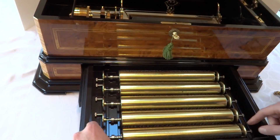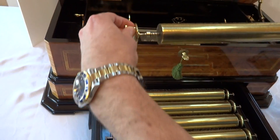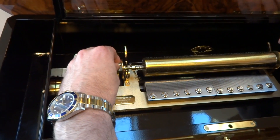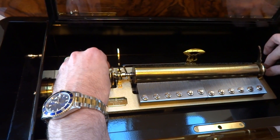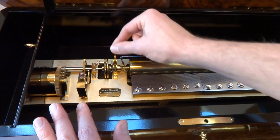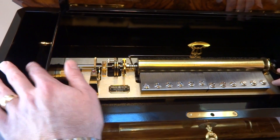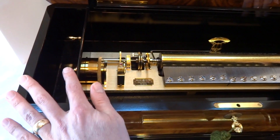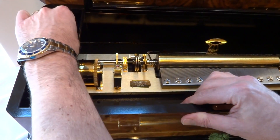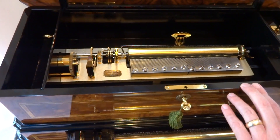I'll show you how you load the cylinders. All the cylinders have a home and the cylinders can only go in one way. You just lower these in as such — see, it fits perfectly — and then you lower the two arms that secure the cylinder in place. It's already wound, but this winds from the side. There's a big lever here and you just pull this back to wind.